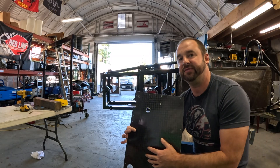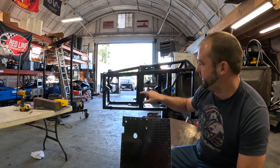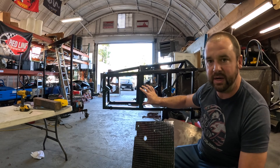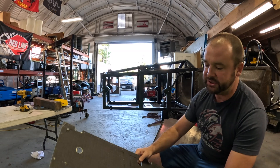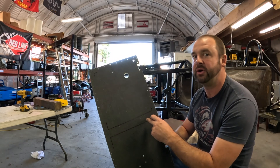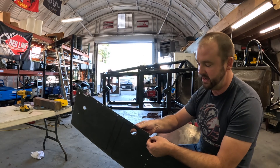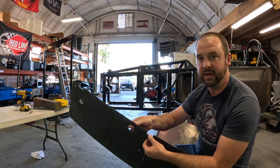We've successfully tested both our left and right side panels and they fit beautifully, but we do have one problem — this bar right here is new so we don't actually have pop rivet holes for it. We're going to go ahead and mark those out and drill those now, and once we're done with that we're going to get a sanding disc and clean up some of these edges and make them nice and pretty.